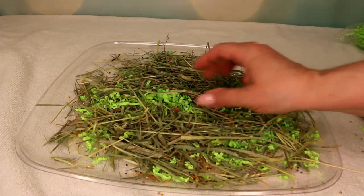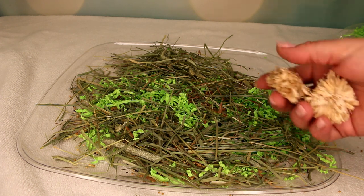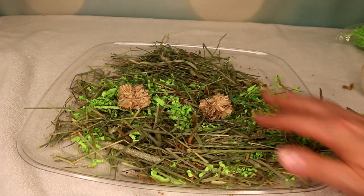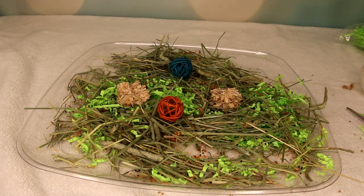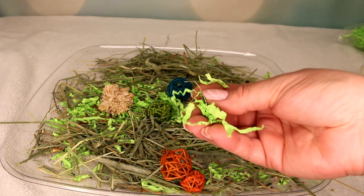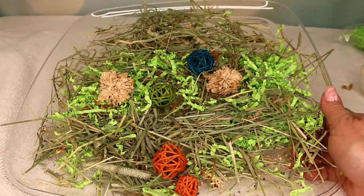For the little guys, if it's the first time foraging, you might want to use less so they can actually see the food. Once they become accustomed to foraging, you can add more. You can add a little bit of toys — canaries and finches aren't very strong, so just put very light objects in there. This is raffia — a raffia toy. You can just spread them throughout and they can move them around. If you have little vine balls, you can add those in and they can move them around to get to their favorite snack.